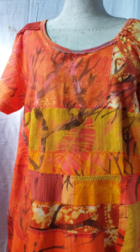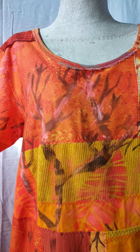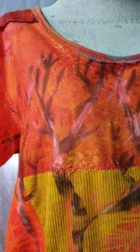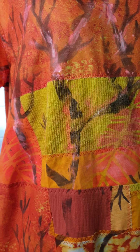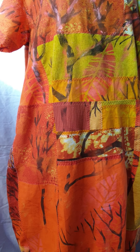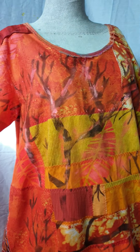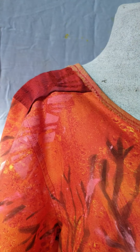The front bodice is where I have stenciled my tree branches on fire and the leaf shapes. All of the fabrics were just remnant scraps that my customer gave me, and I patched them together.